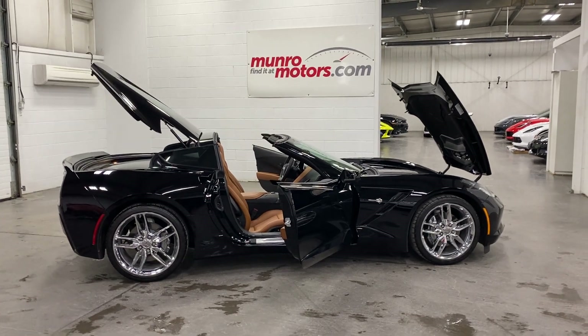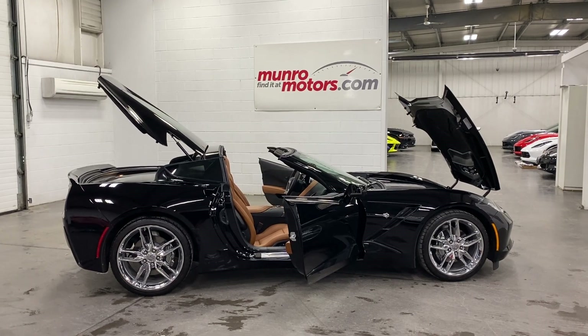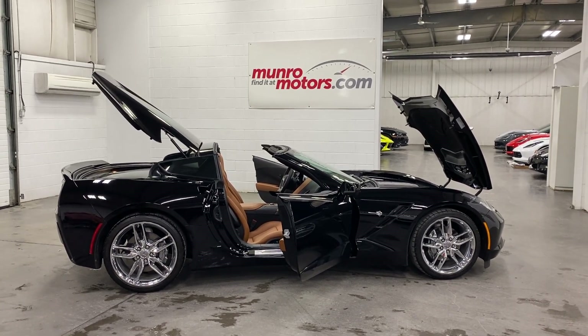Welcome to monroamotors.com. Here we have a 2019 Chevrolet Corvette Coupe 2LT, black on Kalahari interior.